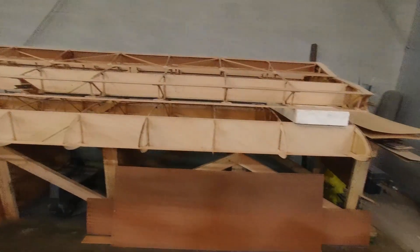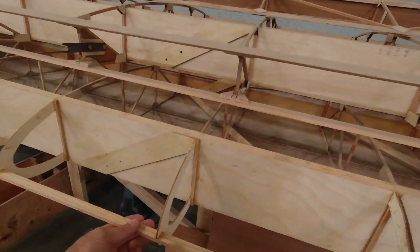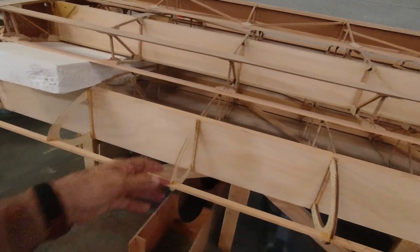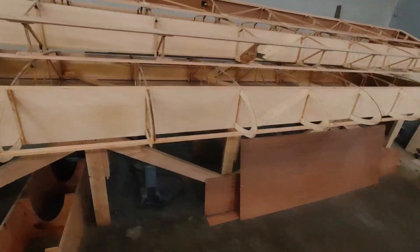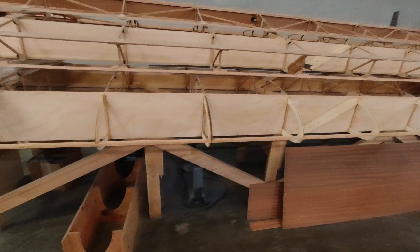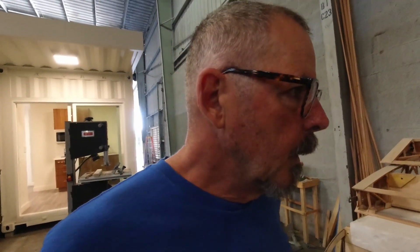Welcome back to the channel. I've been traveling and really super busy. Now I'm back in the shop. If you remember where we left off last time, we had just gotten this leading edge piece attached, everything squared up and put in place. Now I have a piece of plywood for the leading edge soaking in the tub outside, and that's been in there for a couple of hours.